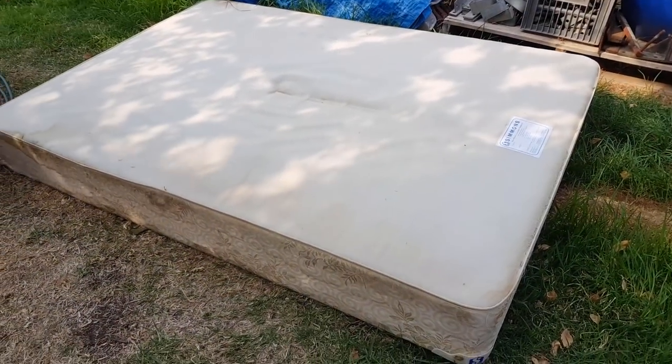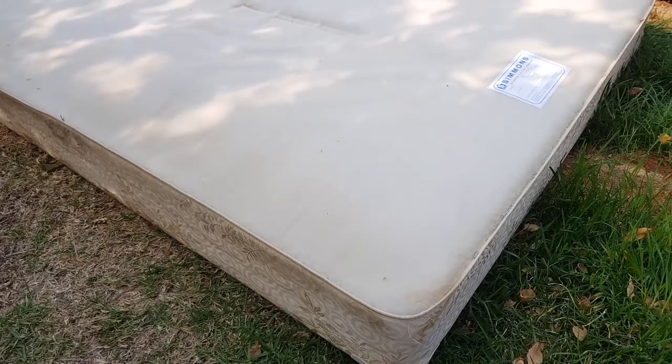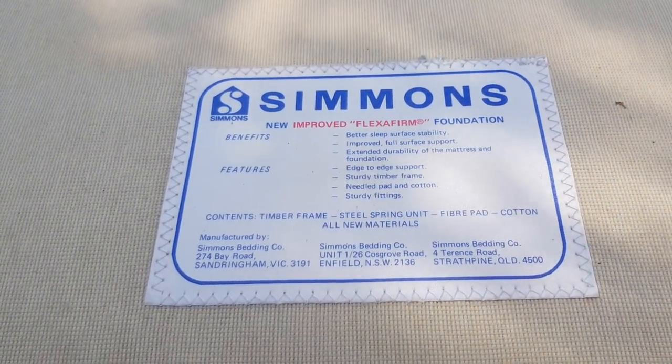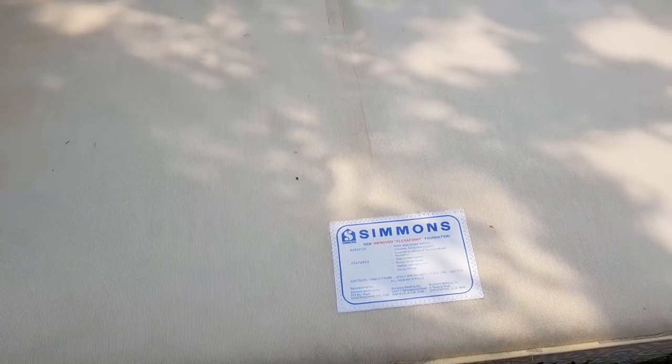Hi guys, Chris from The Ultimate Recycler. Today we're going to look at mattresses, waste mattress bases and mattresses, and how to get rid of them environmentally consciously — and perhaps what we can use out of them to not only save money in getting rid of them, but maybe even make a few bucks. So this is a mattress base.